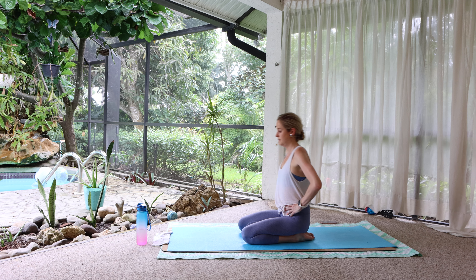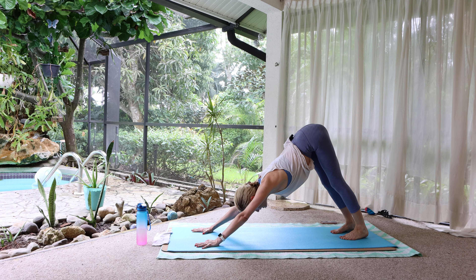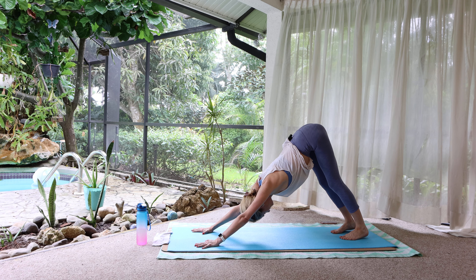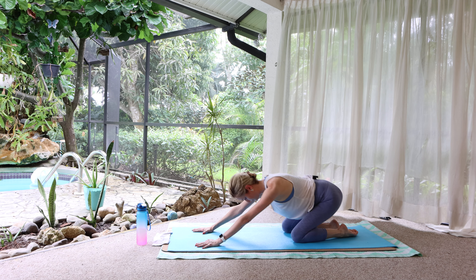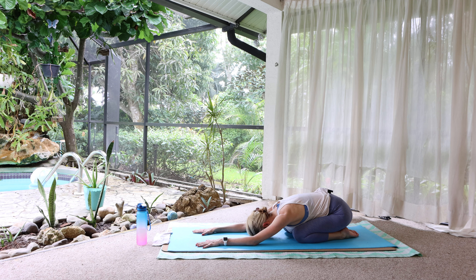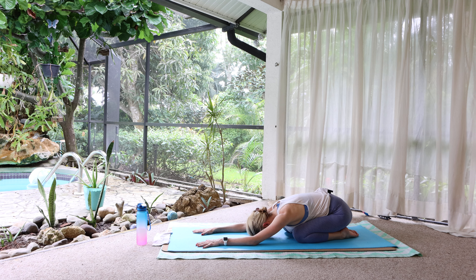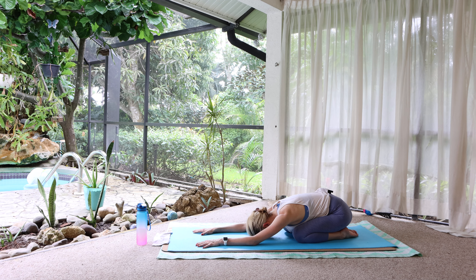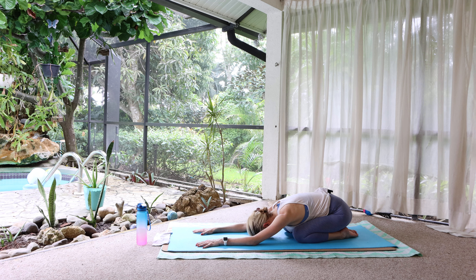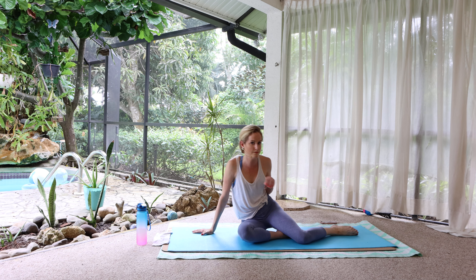Sit tall on the heels. Then one last downward facing dog — lengthen the spine, lengthen through the back of the legs. Tabletop, child's pose. Remember being here just a little while ago. Embrace and appreciate what you've accomplished since you were here last — not only physically, but where you are mentally now. This space is always here for you. And I don't necessarily mean the yoga mat — I mean mentally. But I am always here too.